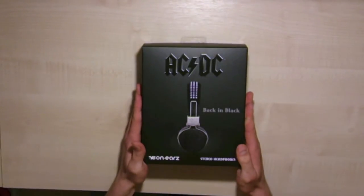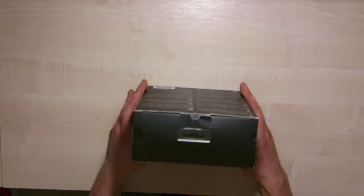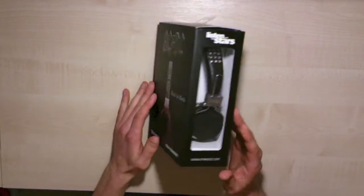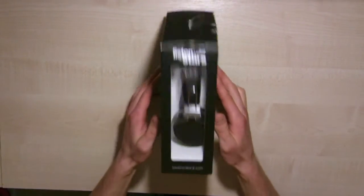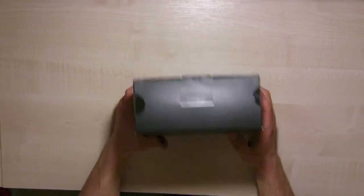Hello and welcome to another Light Up UK video review. Today we have from the Legends range of headphones the AC DC headphone. This is the box right here, we've just got this in. On the front: Back in Black. So yeah, this is the AC DC headphone video review.